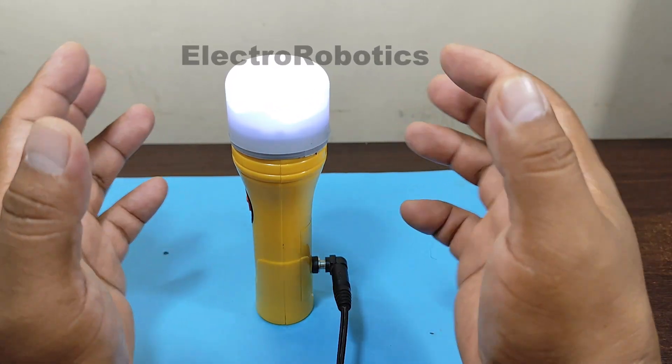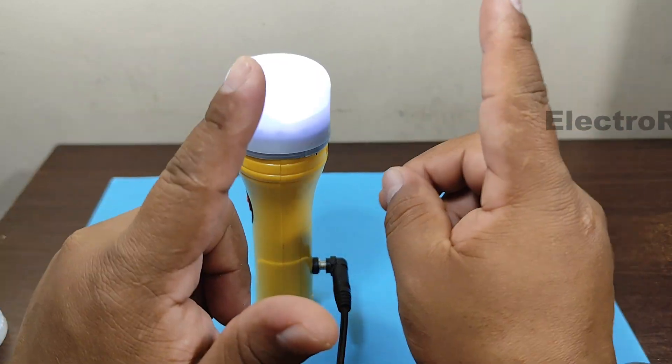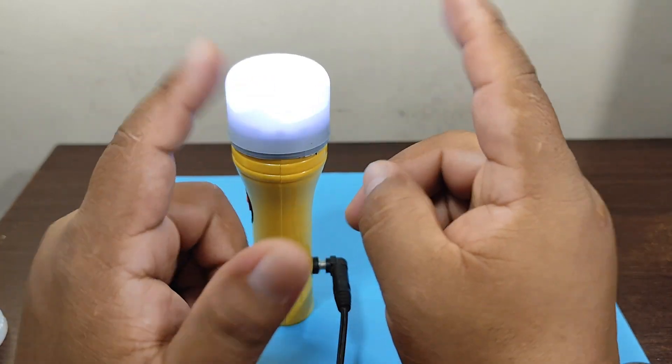Our flashlight turned out pretty good. This concludes the video. Don't forget — if you liked the video, a like helps the channel a lot. See you in the next video.